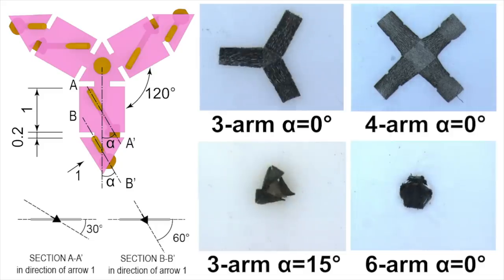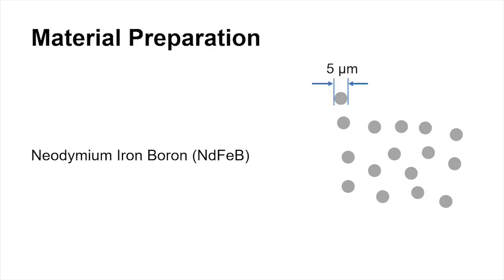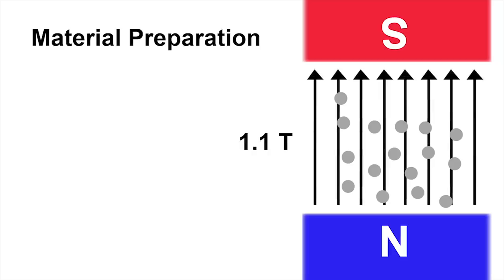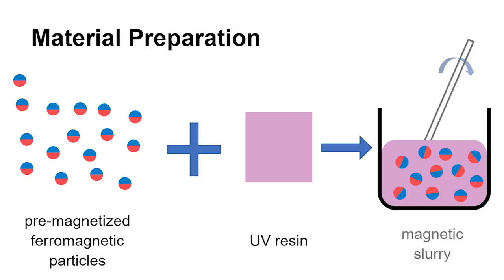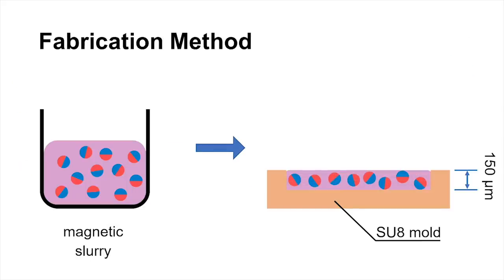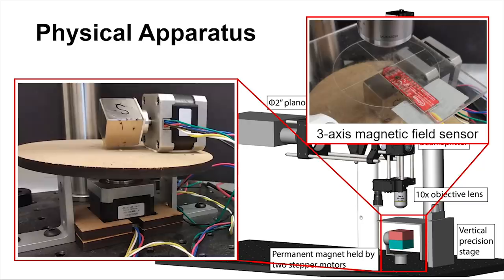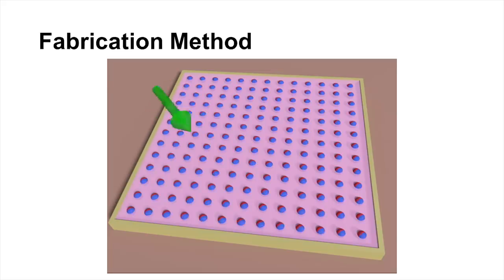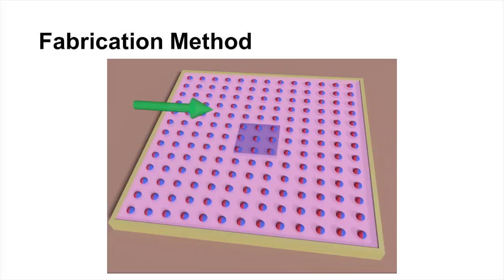The way these scientists actually fabricate the micro robots is pretty ingenious. Tiny rare-earth magnets are magnetized in a strong magnetic field, then mixed into a UV resin that hardens when exposed to UV light. The mixture is poured into a mold placed on a stage, below which is a rotatable permanent magnet, creating an adjustable magnetic field to which all the tiny magnets in the resin align. When the desired orientation is reached, UV light cures the resin in one particular spot, locking those magnets in place.